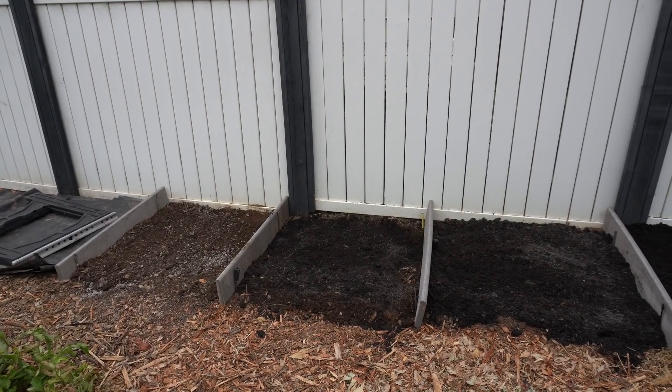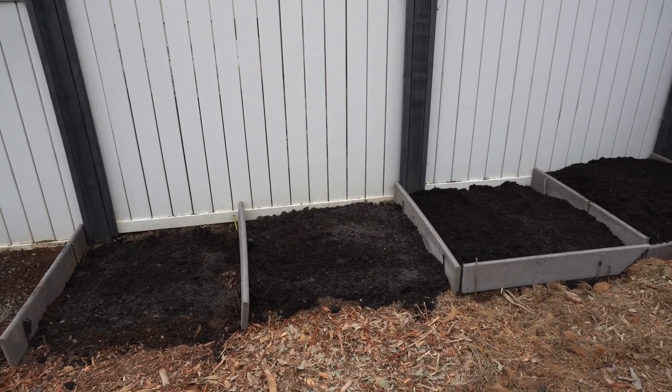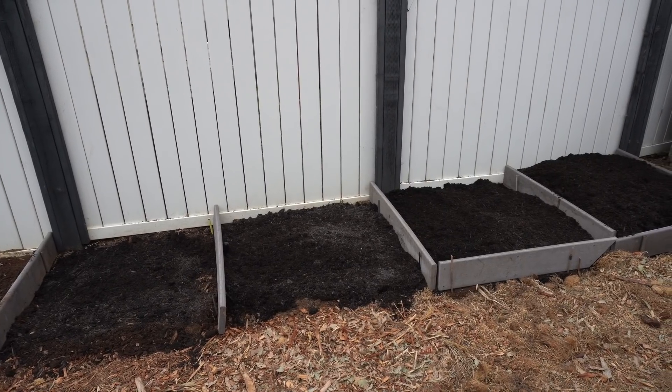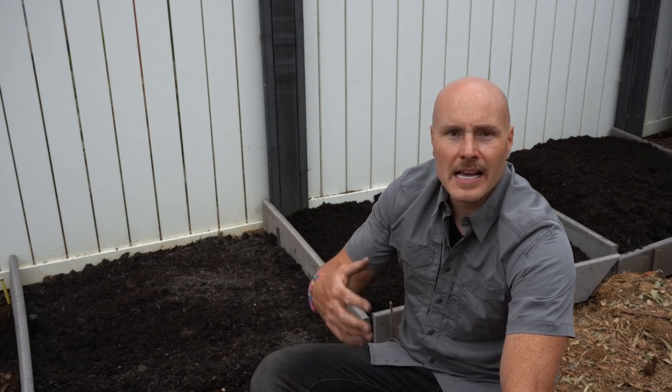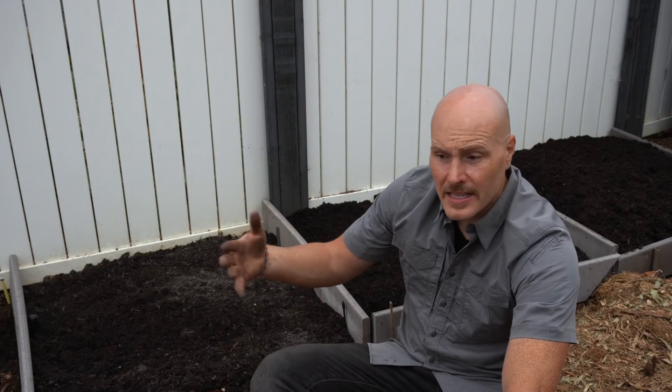What are we actually testing? We have five different applications of compost ranging from none to six inches deep. In the six inch deep section, most vegetable feeder roots are right at the surface, so I'm growing those plants exclusively in compost. On the zero compost bed, I'm growing in just soil. The other beds are a mix — amending that soil underneath and providing additional nutrients where feeder roots go into both soil and compost.